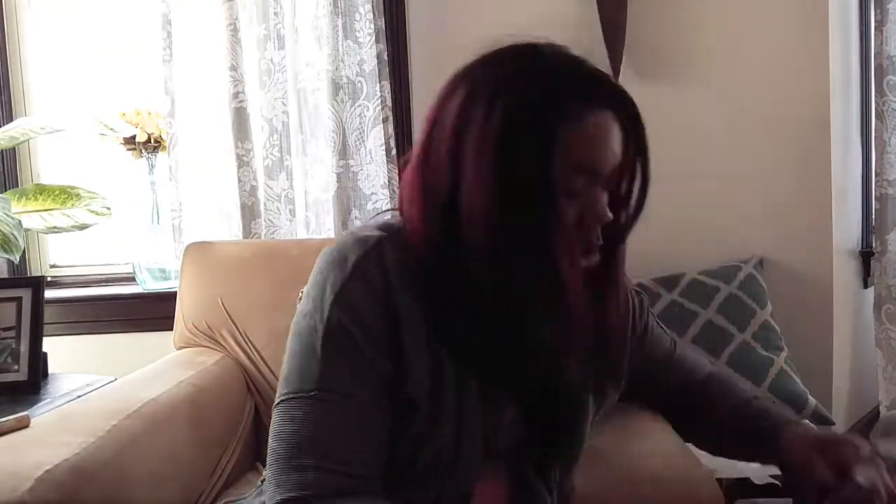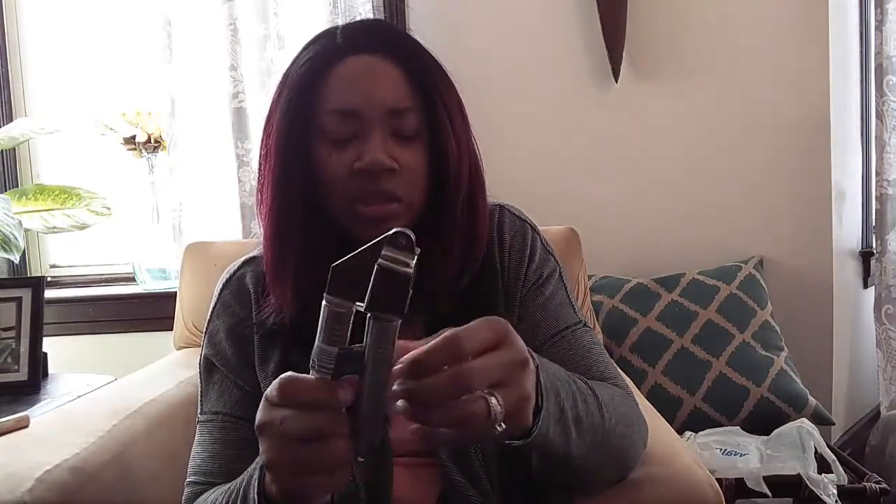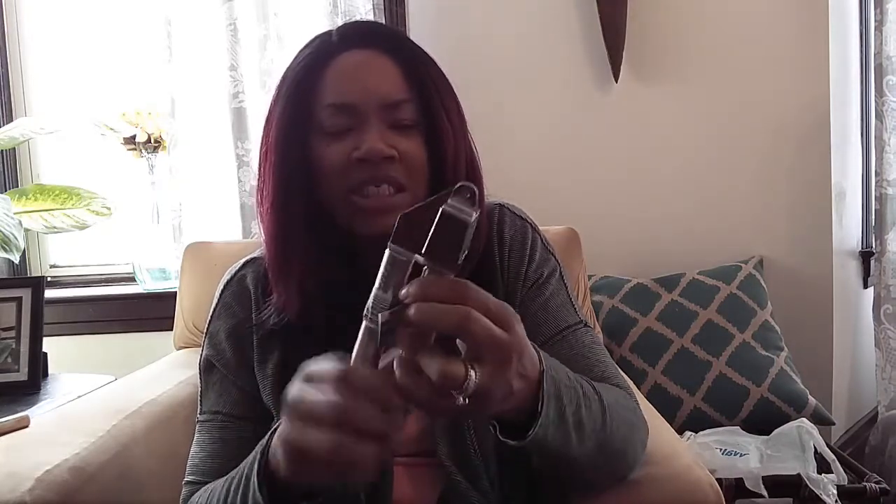I picked up this garlic press from Aldi's for about $1.50. I usually buy jarred minced garlic, but I'd really prefer to use fresh garlic, so I went ahead and got this one.